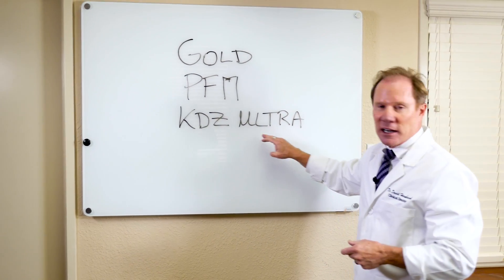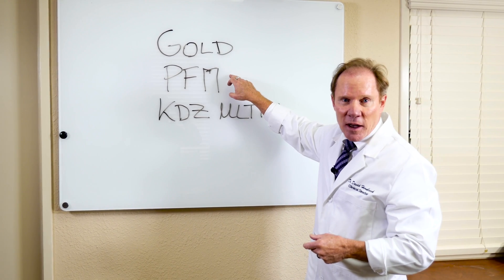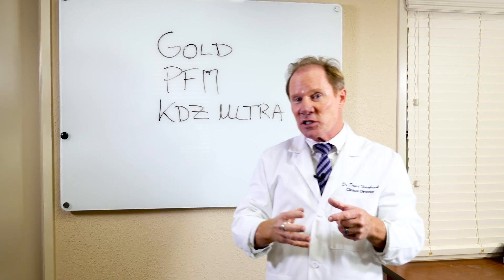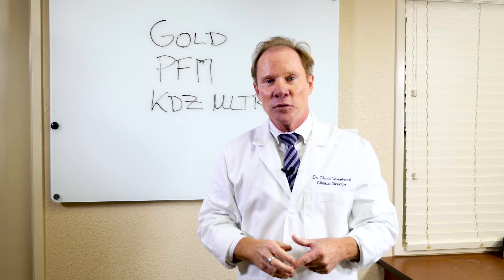Which brings us to the KDZ Ultra. Again, this is a zirconia core, similar to a PFM, but it's tooth-colored and it actually has some translucency. And then we overlay with beautiful layering ceramic.